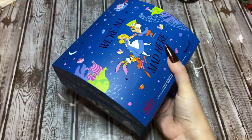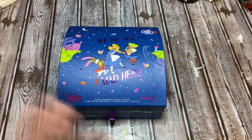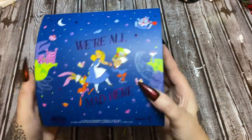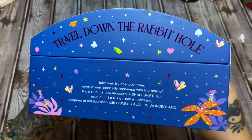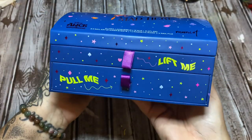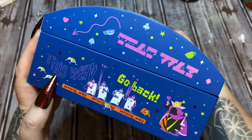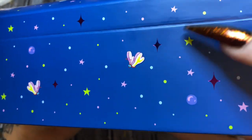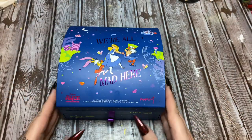And then here is your little treasure chest. Y'all know me — I absolutely adore Alice in Wonderland, love it, love it, love it. And I'm so happy and thankful that Moon Cat sent this to me. This little kit looks like a treasure chest. It says: travel down the rabbit hole — take one, try one, paint one. How cute! It says pull me, lift me, that way, go back, wrong way, this way. Now let's turn it around and look at the back. It just has the bread and butterflies. How cute is that? The imagery is just so bright and vibrant.